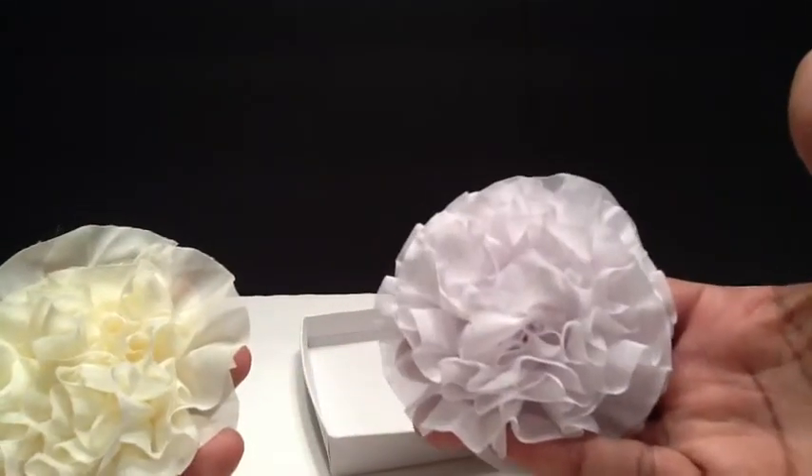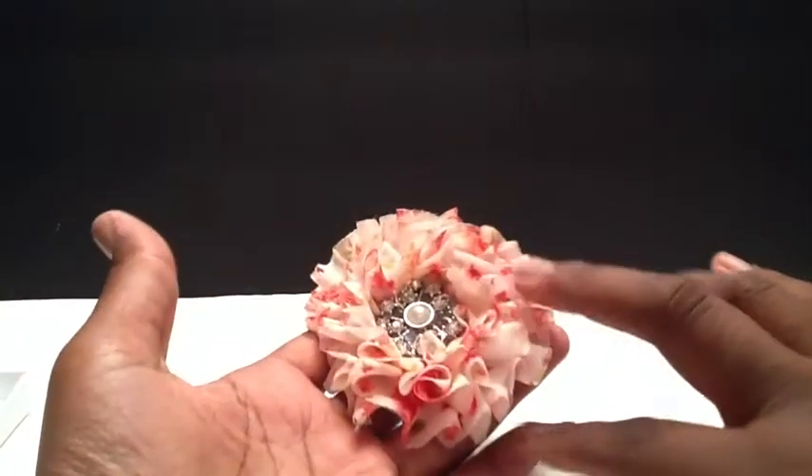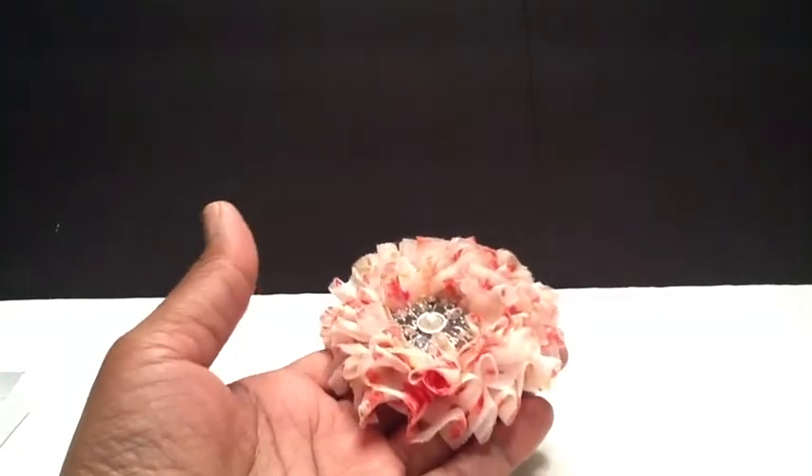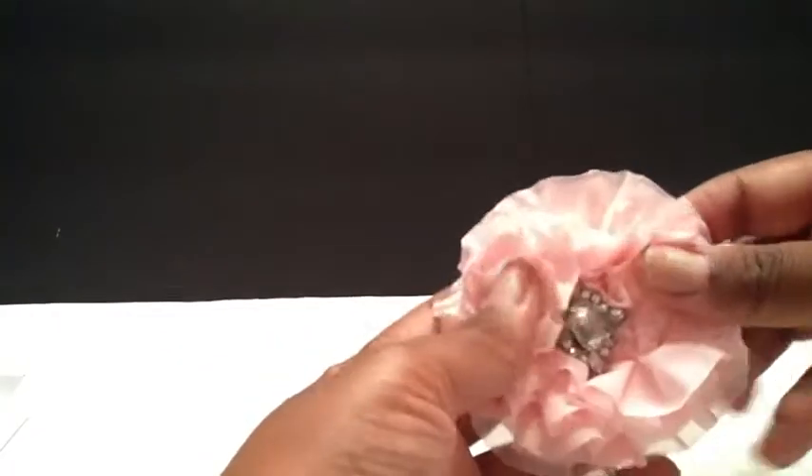I did not put a center in these because I wanted her to add whatever center she wants. So let me show you the other ones. This is one using the rosette trim and I do have a center there.